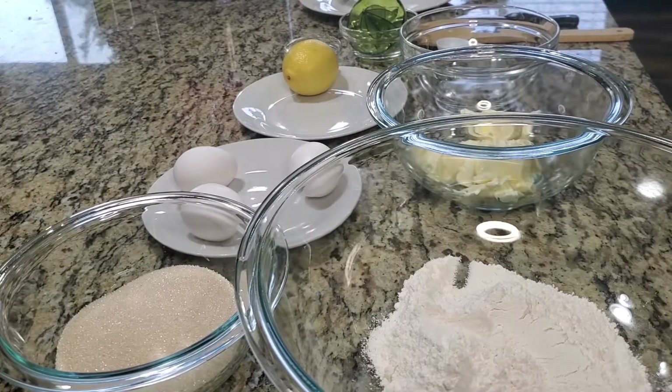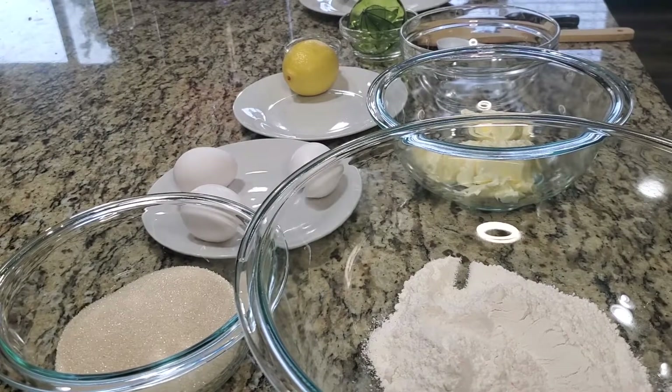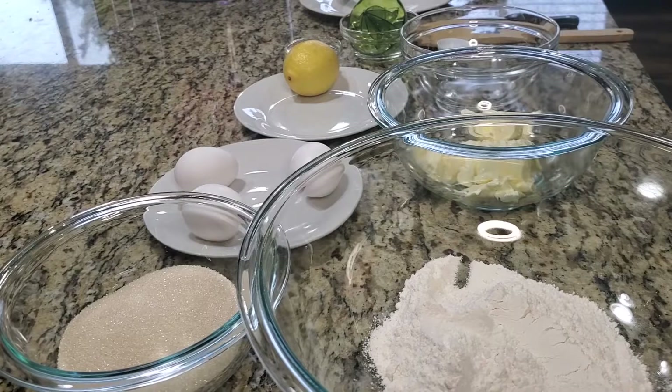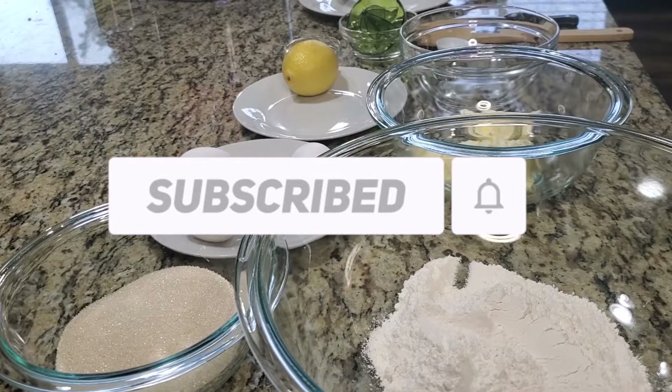Hi friends, welcome to Tasty with a Twist! I'm so happy you joined me today. Today we are making lemon cake. I really hope you try this recipe — it's really good. And as usual, if you haven't subscribed to my channel already, subscribe, comment, and share with your friends.